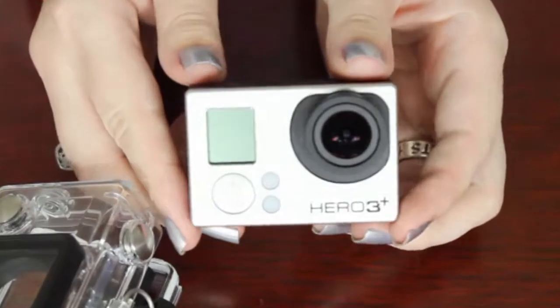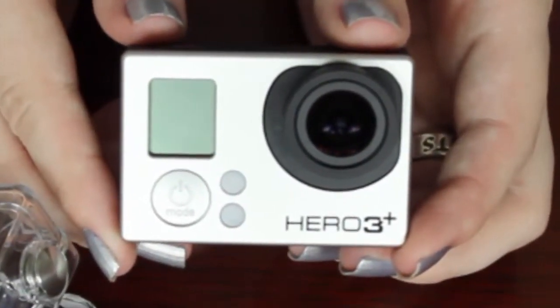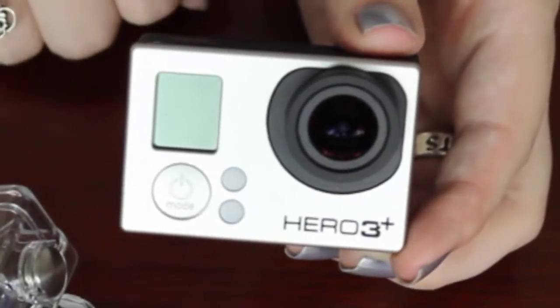Now, when in use, I would recommend always keeping it inside of the case, even when you're not using it. Keep it in the case, just so that it's safe and nothing bad can happen to it.